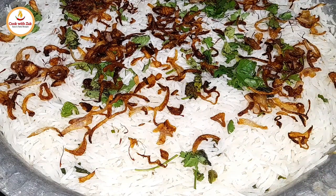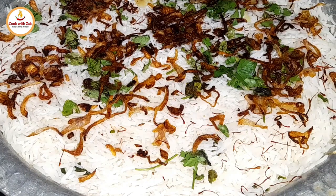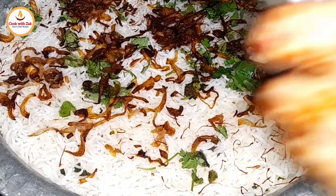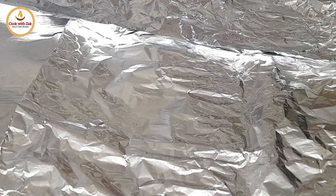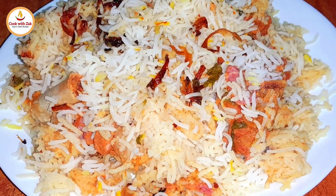Cover with aluminum foil, sealing the corners of the vessel, and place the lid on top. Cook on high flame for 15-20 minutes, then lower the flame and let it simmer for about 20-30 minutes. Turn off the heat and let the biryani sit for some time. Serve hot with curd chutney and mirchi ka salan.